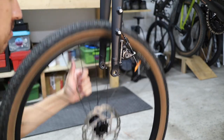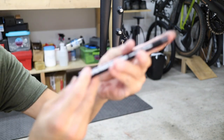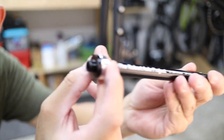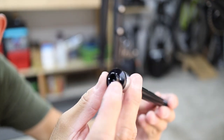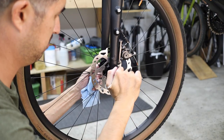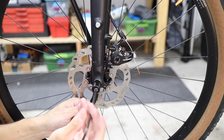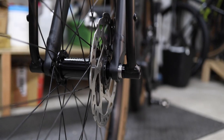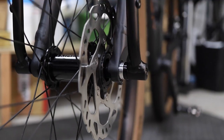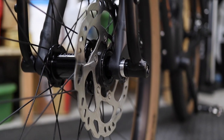If your bike doesn't have eyelets, or if you prefer maximum strength, you can also order a separate fit kit that includes a through axle specifically designed to interface with the rack. These axles are manufactured by their sister company, the Robert Axle Project, and are available for thousands of different frames and forks. In this configuration, the base of the uprights are bolted directly to the ends of the through axle for ultimate strength, offering superior strength over eyelet mounting.